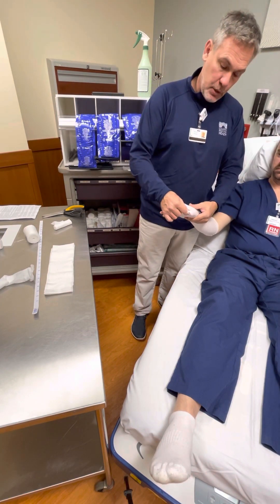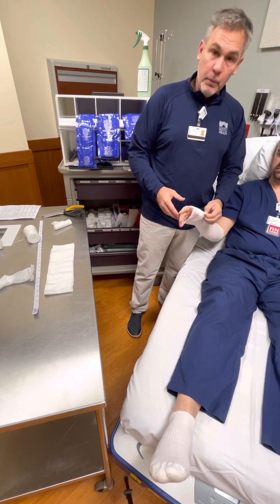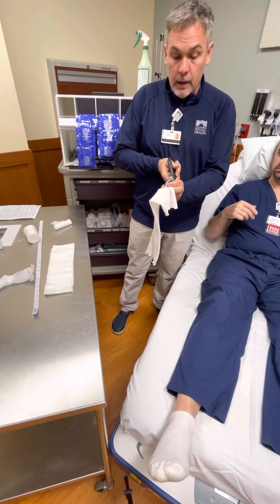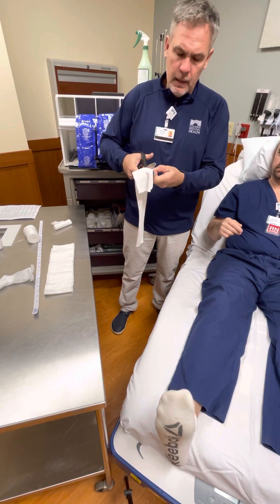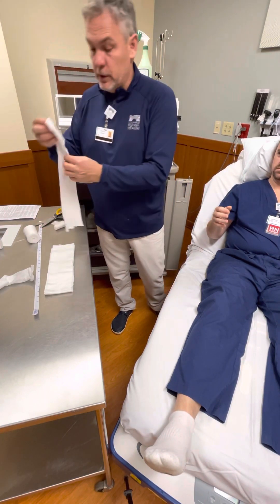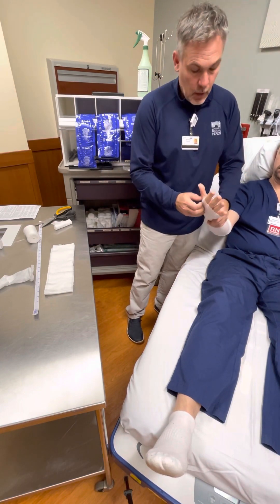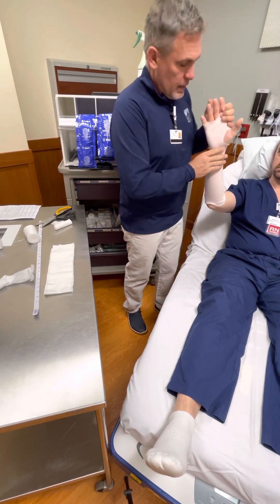We don't want the thumb restricted, so what I do is mark it with my finger, then pull it back off. I don't cut it on the patient because these patients sometimes are moving around and sometimes have very friable skin. All you're trying to do is just open up here so their thumb can go through - you don't want to injure the patient. Thumb goes through, and you make sure it's not causing any big wrinkles. Check his thumb and his hand.